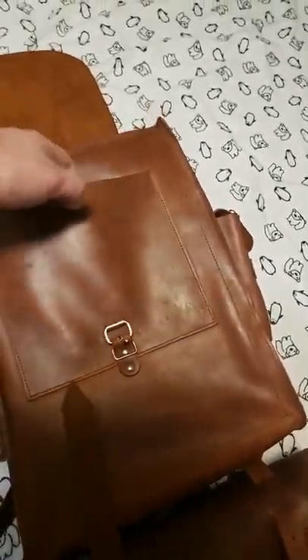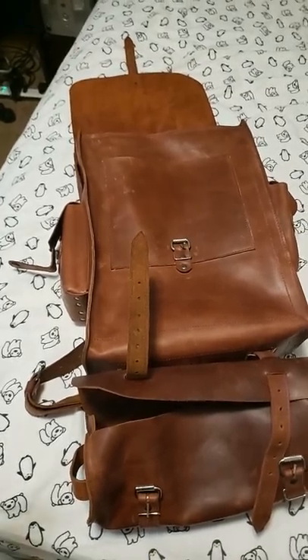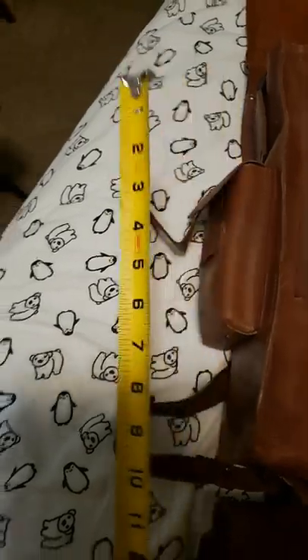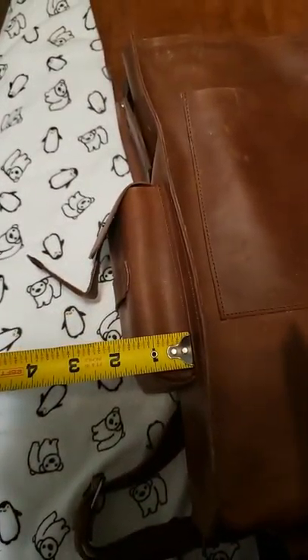You can also see there's a document holder inside, which was useful to me at the hospital so I could fold my paperwork and put it inside. You also have two side pockets on here — those measure about five and three quarters inches long by an inch and a quarter depth by about three inches wide.